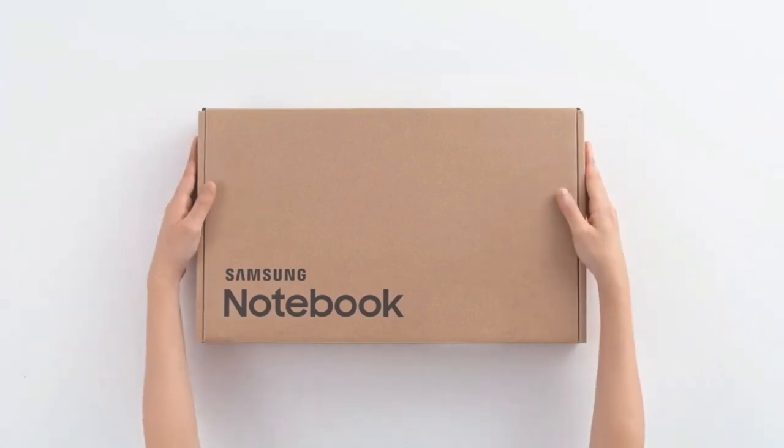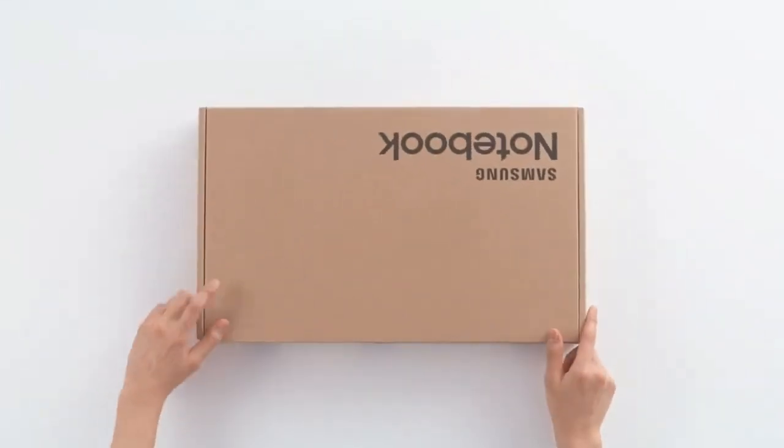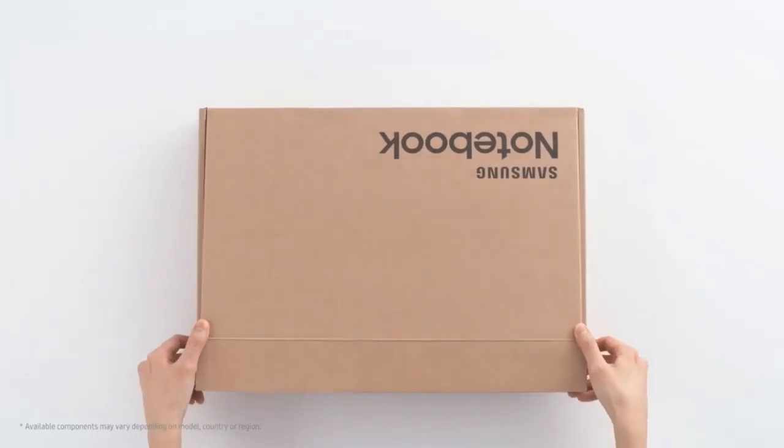Hello everyone. So today we are going to be unboxing the brand new Samsung Notebook Plus 2.